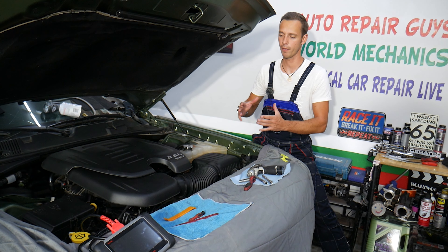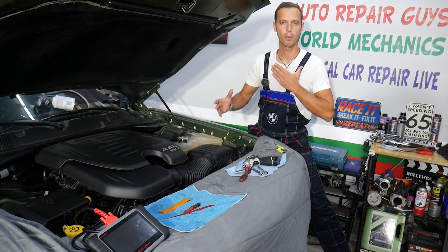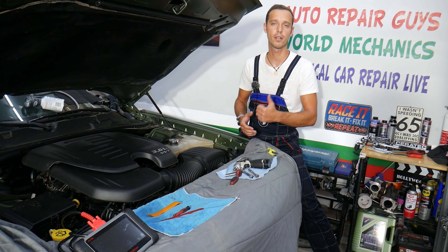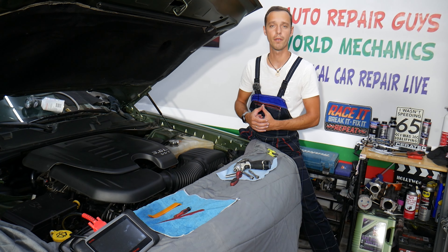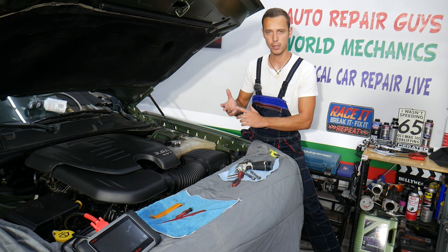Before we start, let me tell you a little bit about us. Every single car we get here at the garage, we try to make at least 200 to 300 free repair videos. On this Dodge Charger we will have even more. Our mission at the shop is to save you as much money as we can. All we need in return — please subscribe to the channel and like the video so we can keep making these free videos, absolutely free.